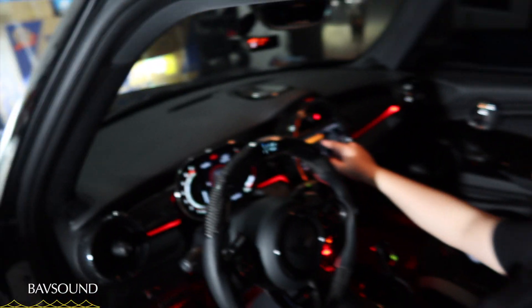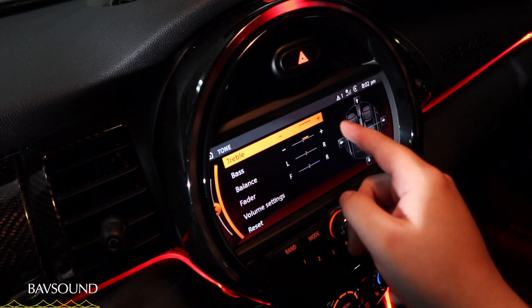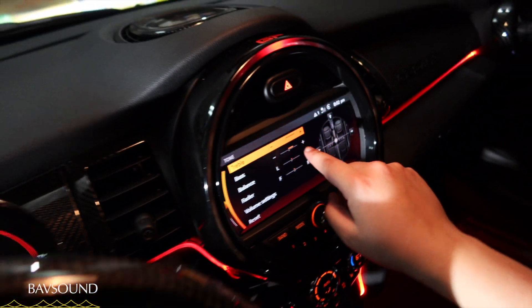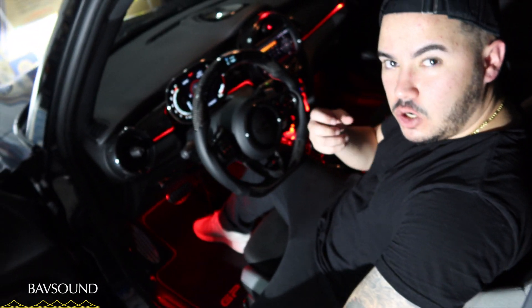You can see I have my treble all the way up and my bass midway. The reason I have that is because if I have my bass all the way up and turn the sound all the way up, it starts distorting and it doesn't sound very good — it sounds cheap to be honest. So that's the stock system; all we have left to do is install the BAV sound system.